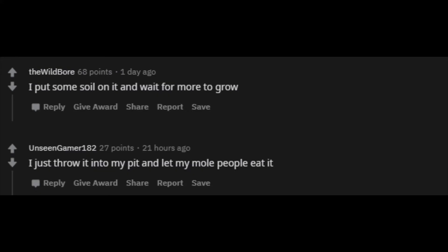I put some soil on it and wait for more to grow. I just throw it into my pit and let my mole people eat it.